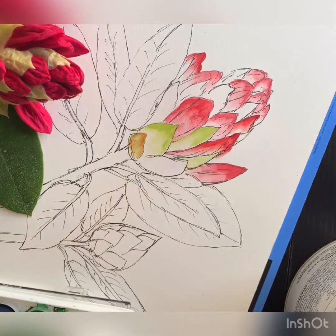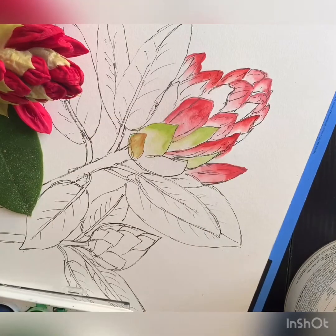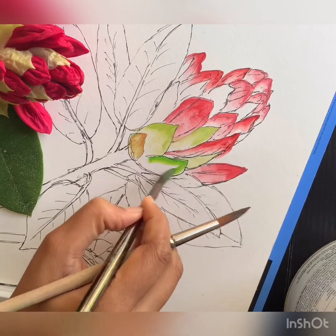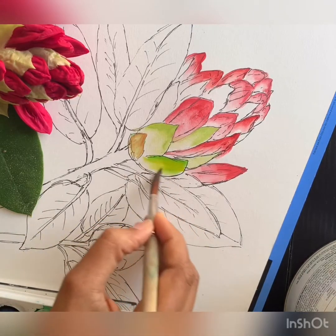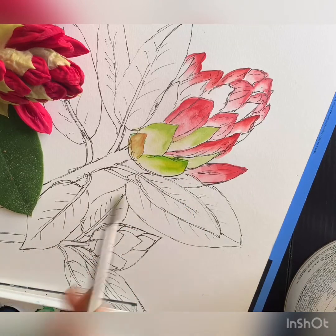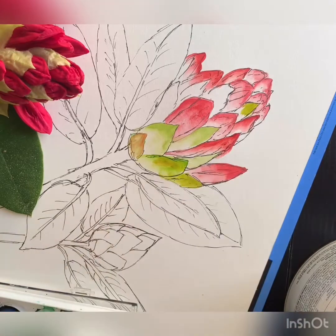I added a tinge of light brown and I'm going back and retouching my other buds to make them brighter. You can see I first used green paint on the top portion, then blended it into the rest of the petal, and then went in and added a different shade of green.